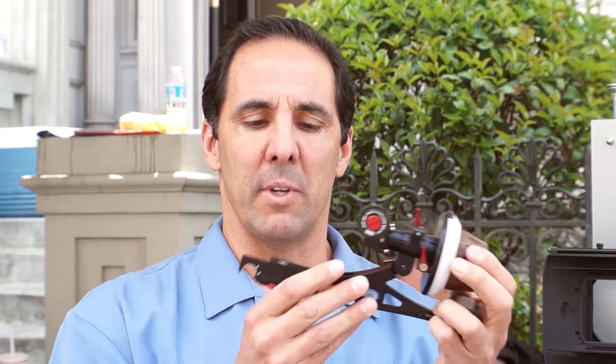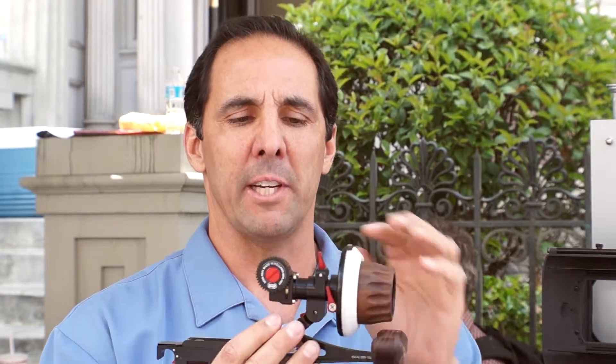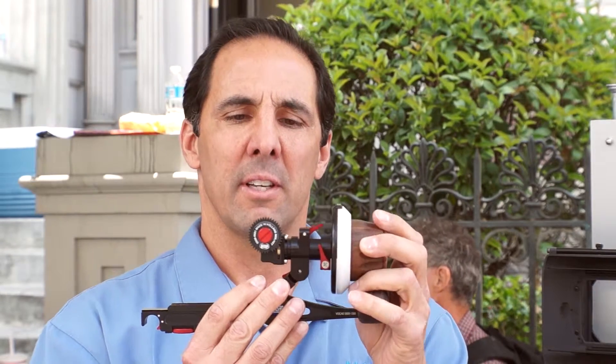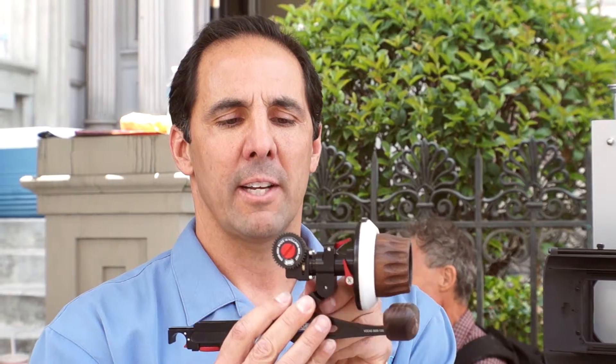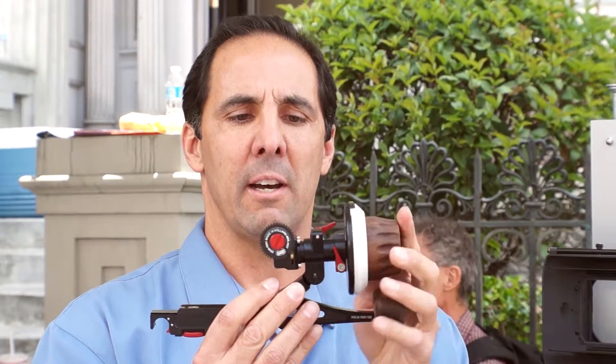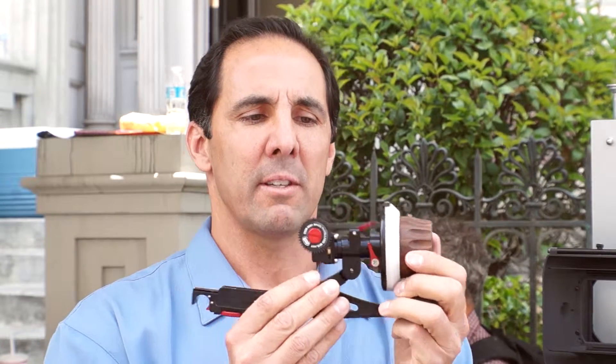It allows you to get in underneath the lens now and clip on so you no longer have to remove your lens when you clip it on. It's got a lot of flexibility so it allows you to adjust in and out of your drive gear and it also allows a lot of fine tuning. It's a very popular new piece, the new follow focus Cinekit Limited Edition.